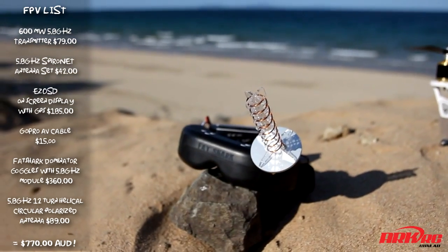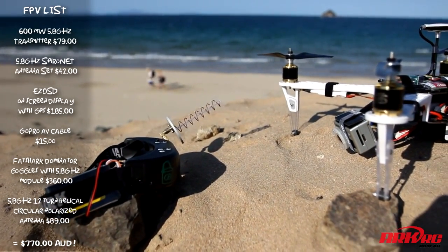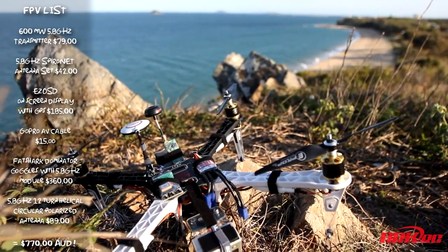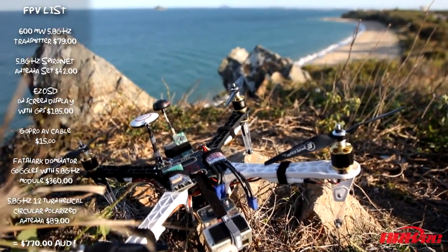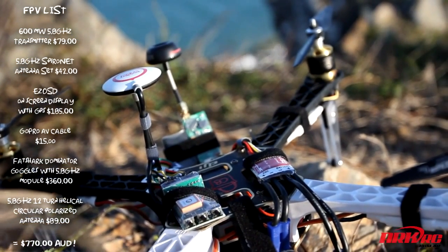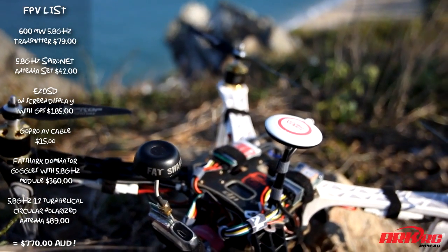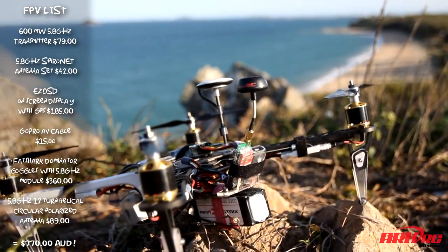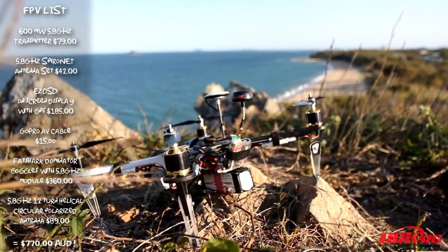From there it's going down to my Fatshark Dominator FPV goggles with a circular wireless 12-turn helical antenna. I've had very very good results with that so far. It's a nice compact setup and I'm actually able to fly very far away — I haven't yet found the limits of this system. I've had a lot of fun with it and, being a beginner, it's working out very well for me, so I recommend it to anyone who sort of just wants to dip their toes in the water of FPV.